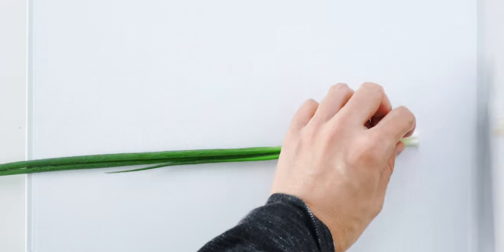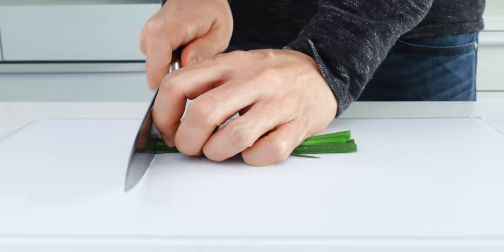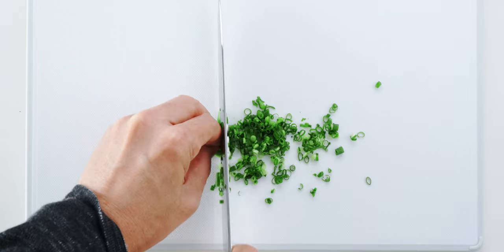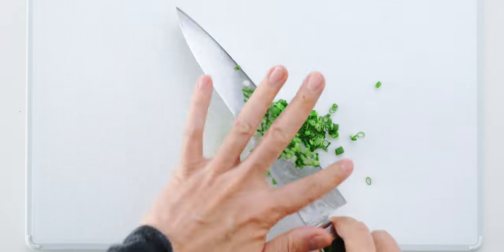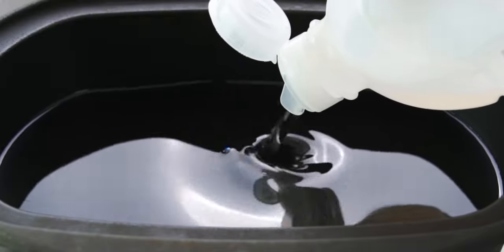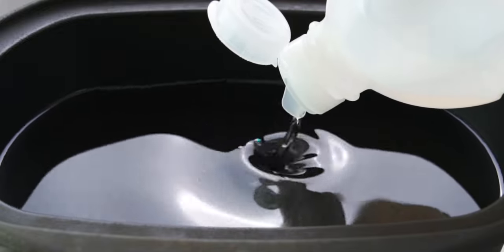For the garnish, I'm going to chop up some scallion greens. These are very thin scallions called banno negi, but if you used regular scallions in the previous step, you can just chop up the leftover greens. This is a good time to add an inch of oil to a pot with high sides and heat it to 360 degrees Fahrenheit or 180 Celsius.